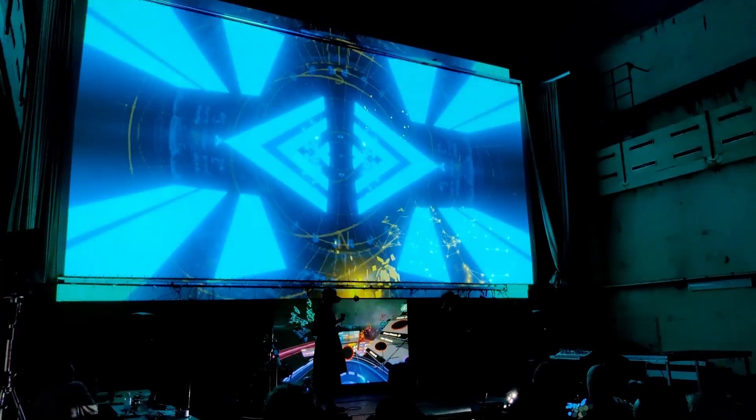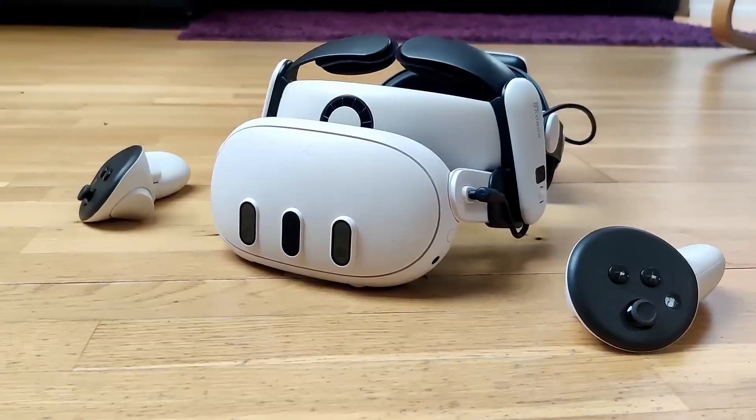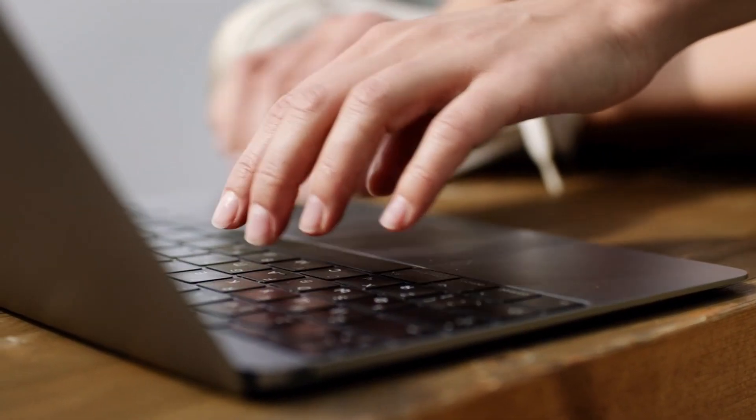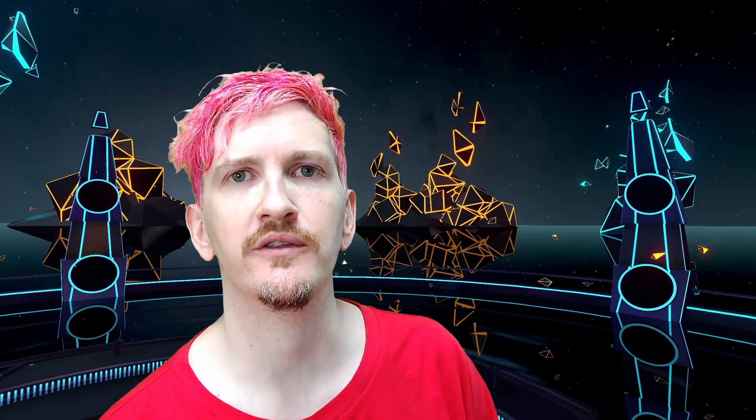So if you're interested in tinkering with this and controlling your existing music gear using a virtual reality headset, head on over to the Virtuoso website or to our Discord — links in the description. We're super excited to see what you do with this, so please feel free to share anything that you create, and let us know in the comments or on Discord if there is something special that you would like to use the remote control API for.